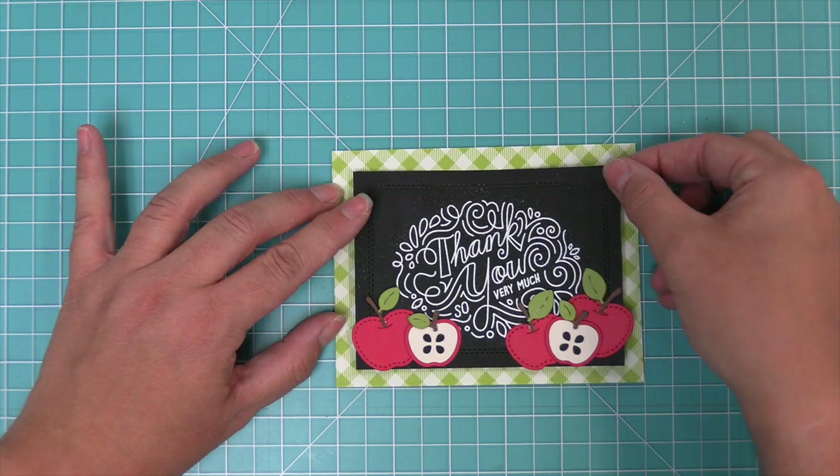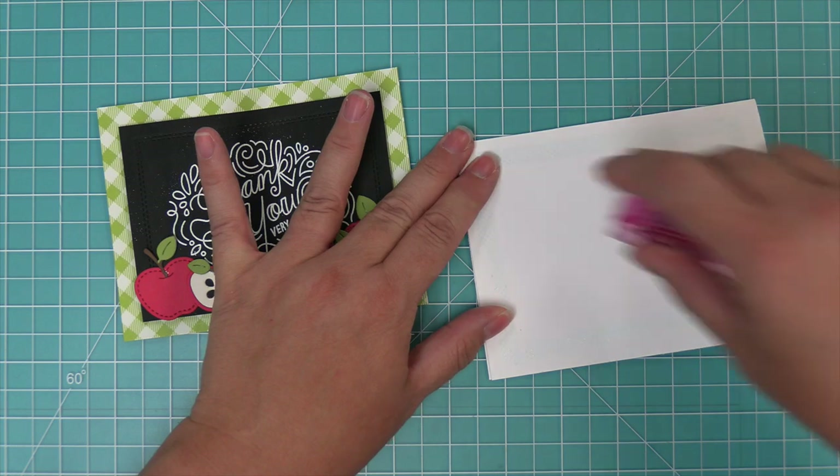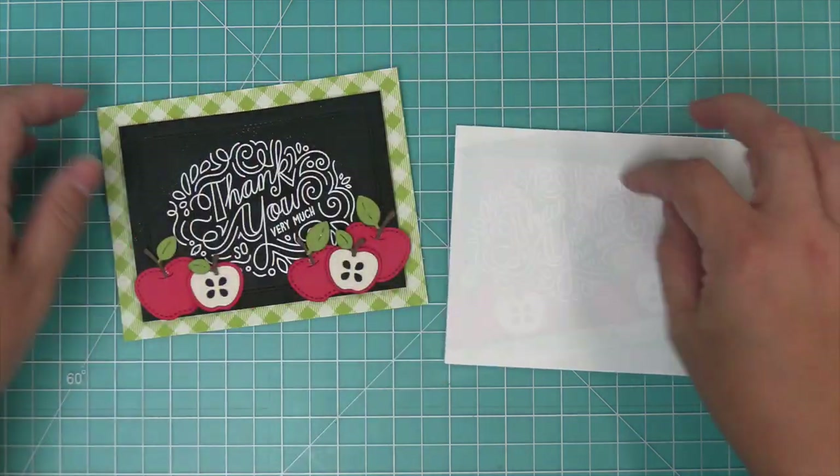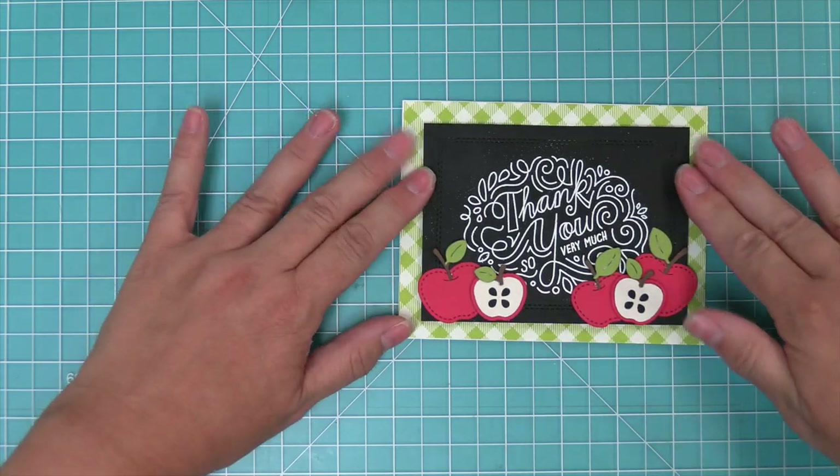We're going to add some foam squares to the back of our chalkboard and layer that onto the pattern paper, then take a standard size card base that's five and a half by four and a quarter, add some tape runner onto that, and layer the whole thing on top.